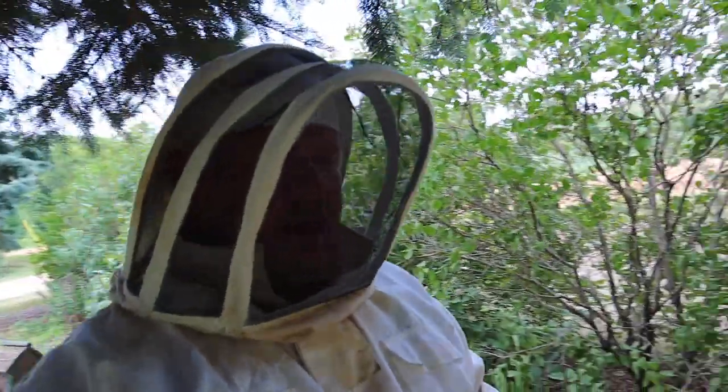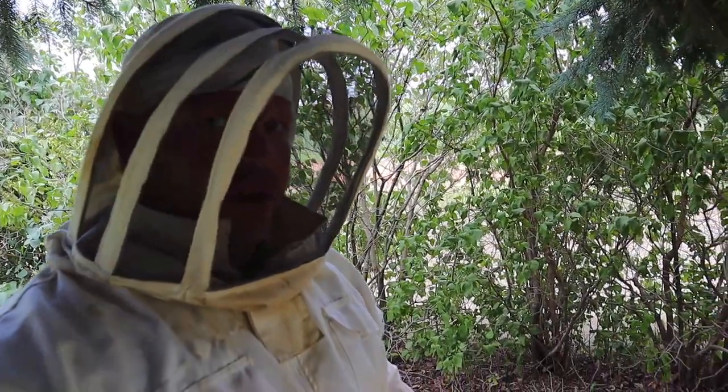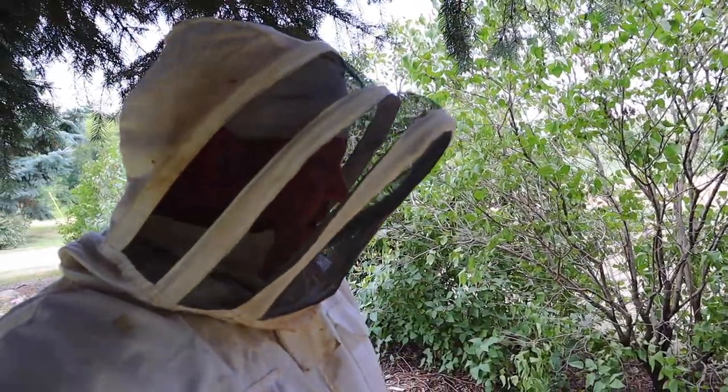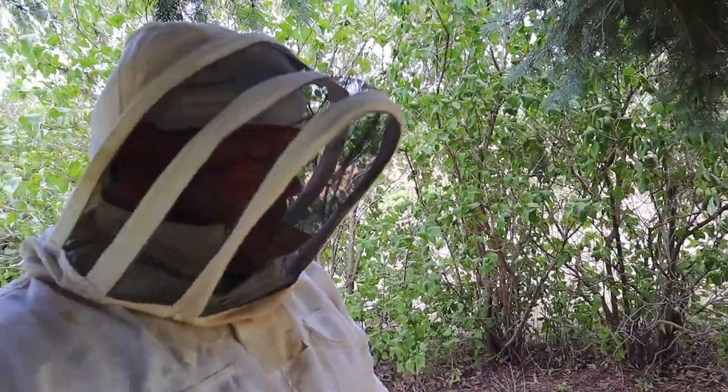All I plan on doing is filling this with syrup and pumping it to them, see if they'll draw out the other combs for me so I can get more combs drawn out. That's basically it. I'll put a honey super on here to cover this up and put the lid on.